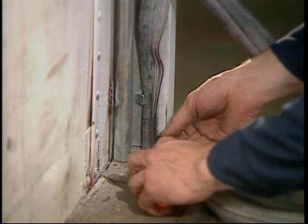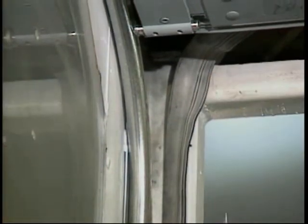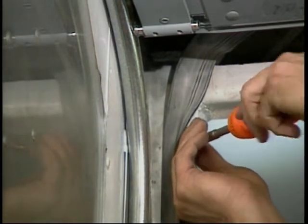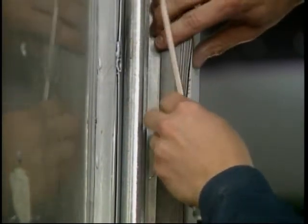Once the bottom is secure, move to the top of the mounting angle and repeat this procedure. Be sure you stretch the seal enough to remove any kinks or waves. Trim the seal to length and snap it into the mounting angle the rest of the way.